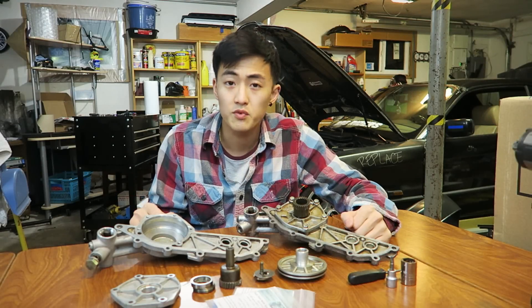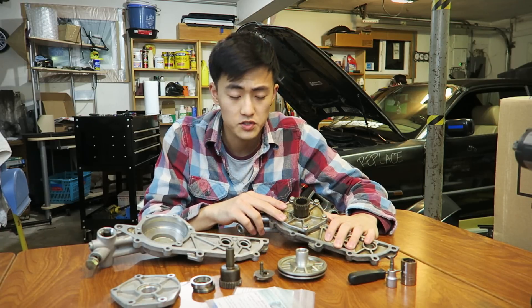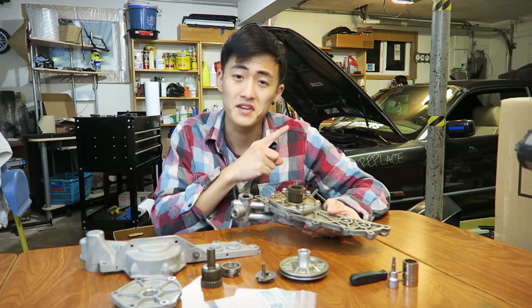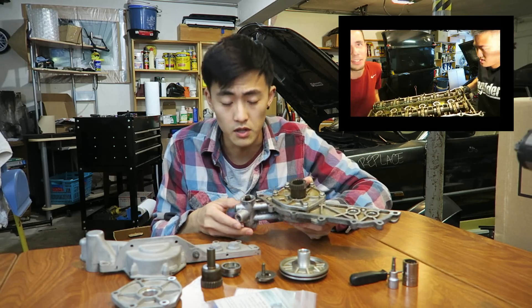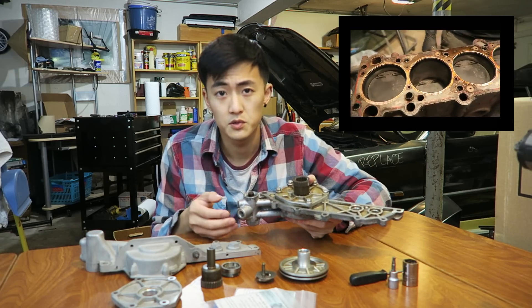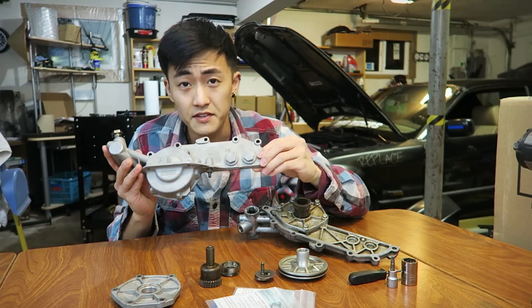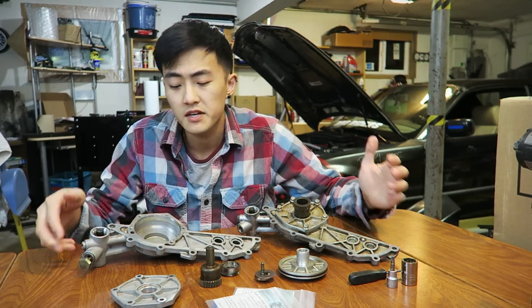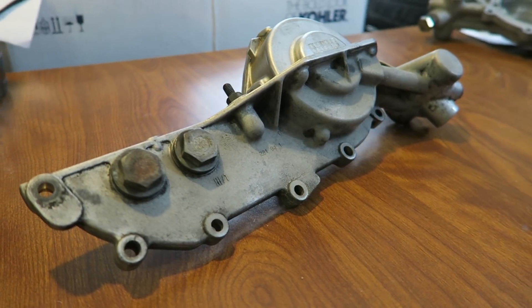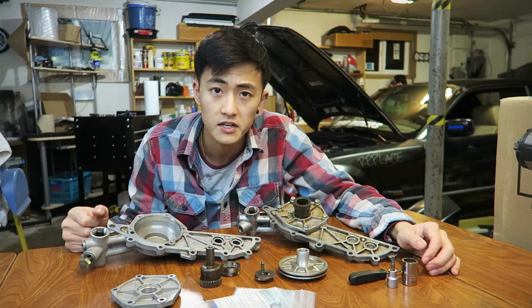I've got both vanos units right in front of me — one of which is the original one from my actual car and it's only partially media blasted. If you want to see how I took apart this vanos unit from my motor please check out the video in the top right corner. I basically tear down the motor to the block in a three-part video series with step-by-step details and hints from my experience working on it. I decided to blast this spare unit completely so I can give you guys the most detail and the clearest representations of the parts I'm going to be talking about.